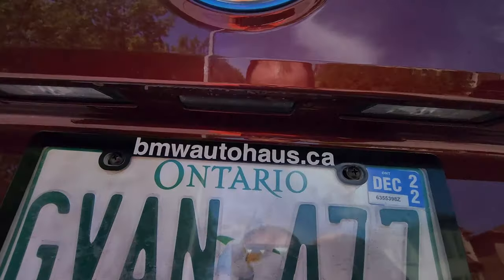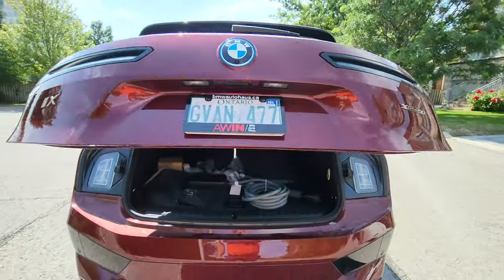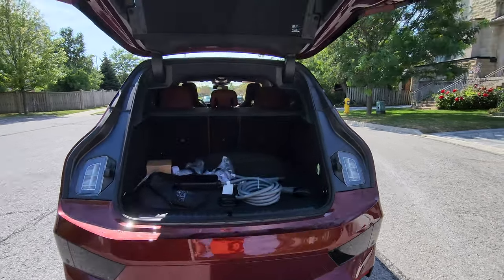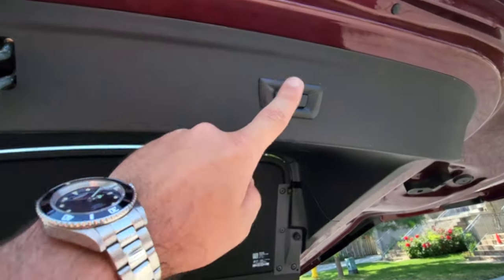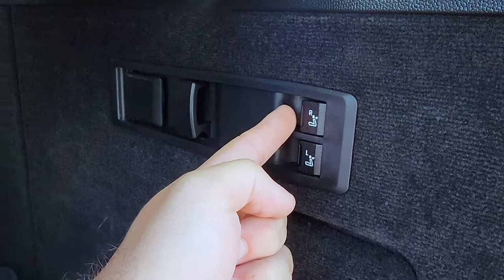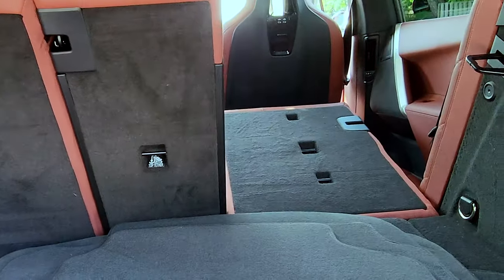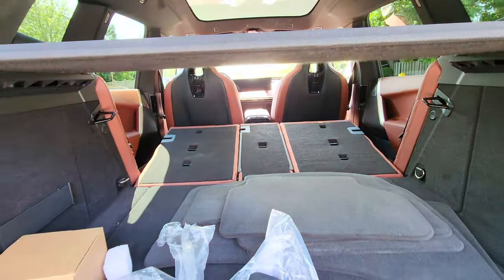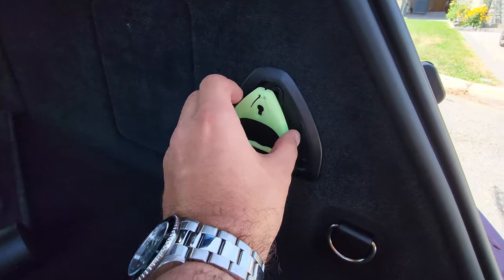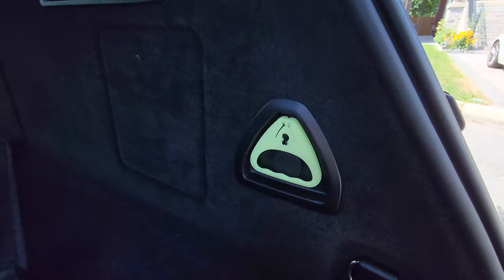In the back we've got the button to release the trunk. You can also kick open and kick close your trunk. Inside the trunk we've got the closing trunk button, folding the rear seats down with one click, and you also have the emergency release — if the electronic trunk does not work, you can still mechanically open it.